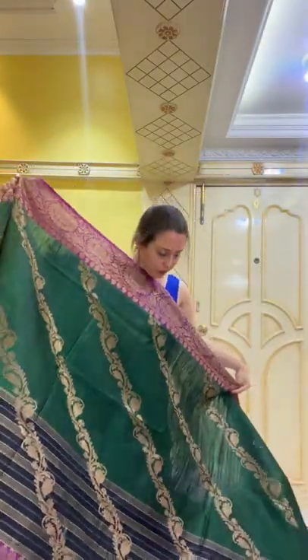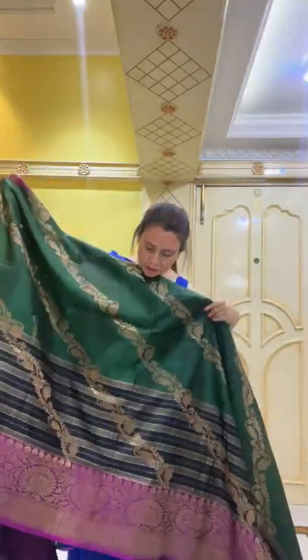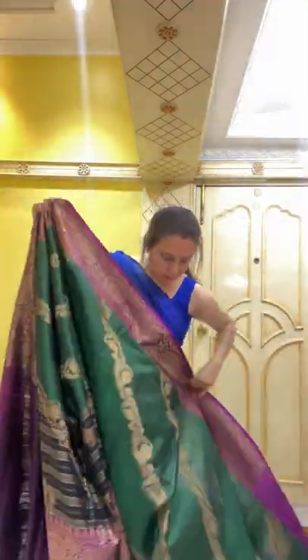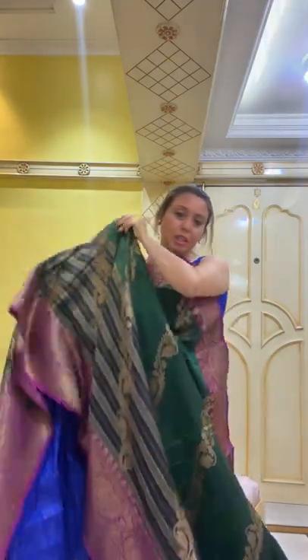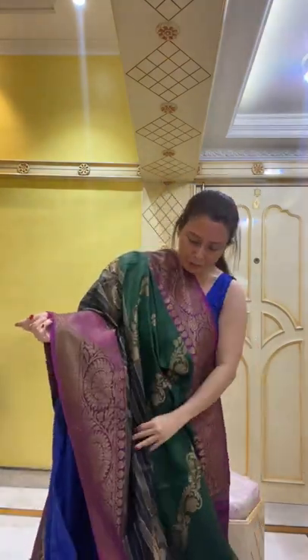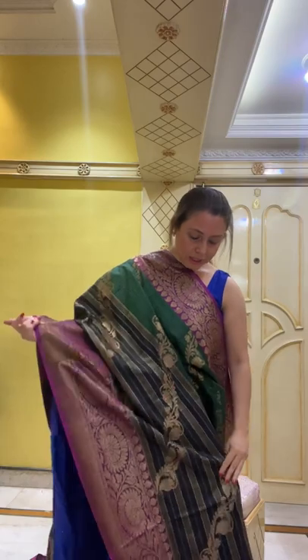This is how the saree looks — it's a very gorgeous one. One of my favorite fabrics — it's pure dupian tasar, and it flows very well.